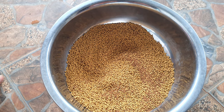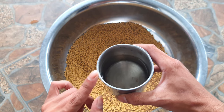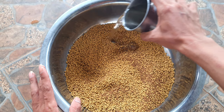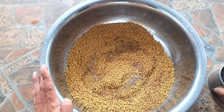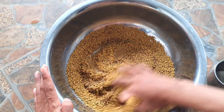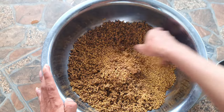Các bạn cho nước vào — khi các bạn ra ngoài hồ câu, các bạn lấy nước tại điểm trộn sẽ ok hơn nha. Cho nước vào ít thôi để cám chim nở ra, rồi các bạn dùng tay đảo lên một tí là cám chim sẽ nở ra.